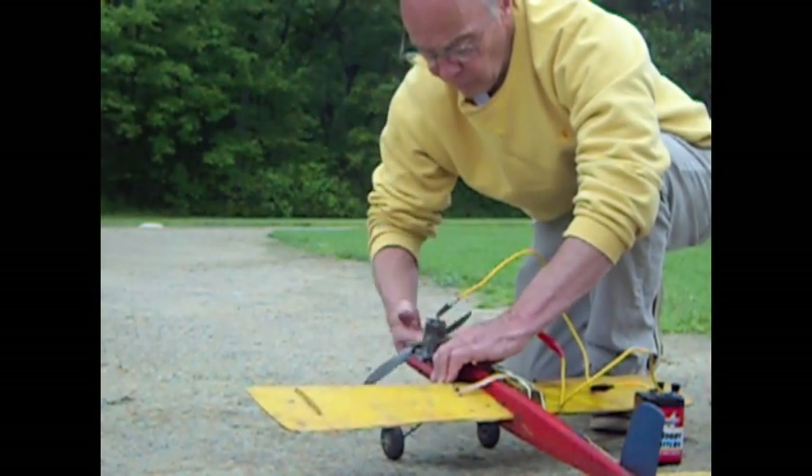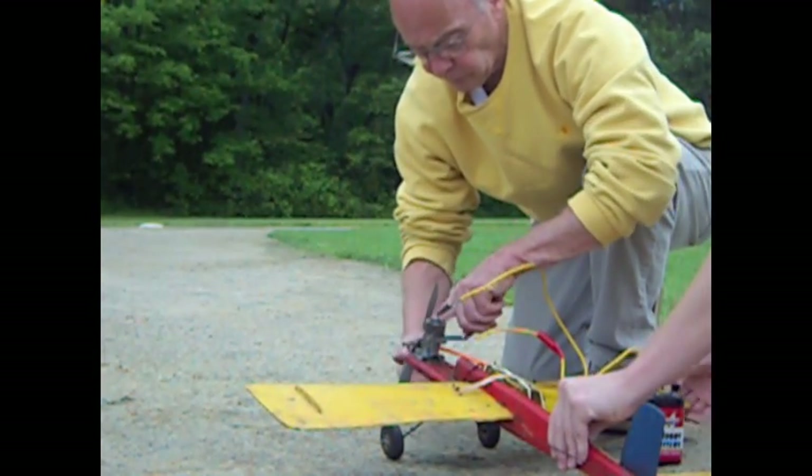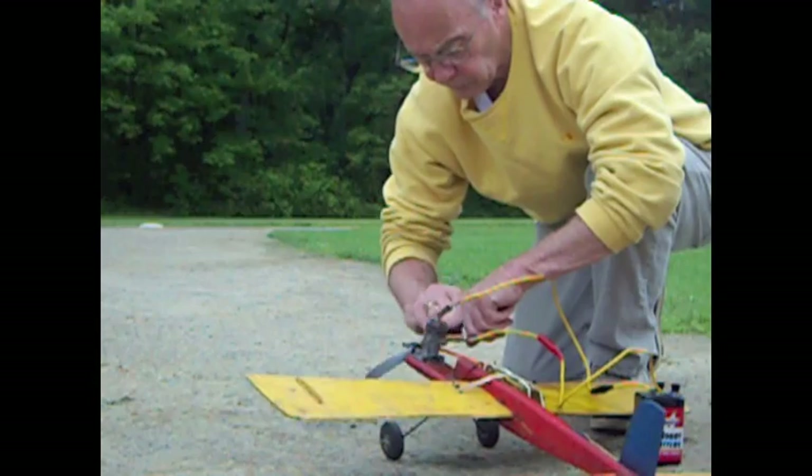You fly this time, okay? I'm still busy. It's a good starting engine.